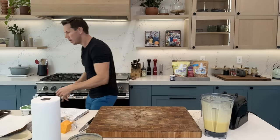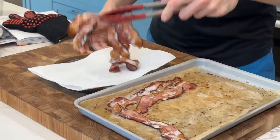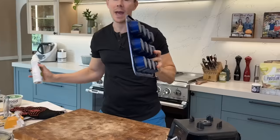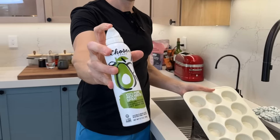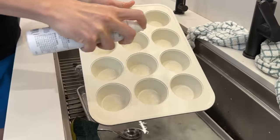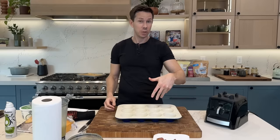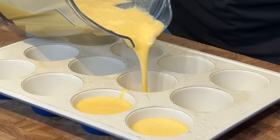The bacon is done — perfect. Transfer it to a paper towel-lined plate and save the bacon fat for breakfast tomorrow. For the muffin tin, avoid Teflon or traditional non-stick ceramic. I'm using a Green Life ceramic, non-toxic tin from Amazon. Spray it with Costco avocado oil to ensure non-stick ability, and fill each cup about three-quarters of the way up.